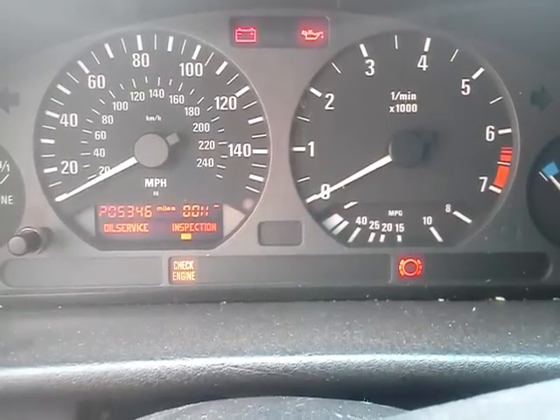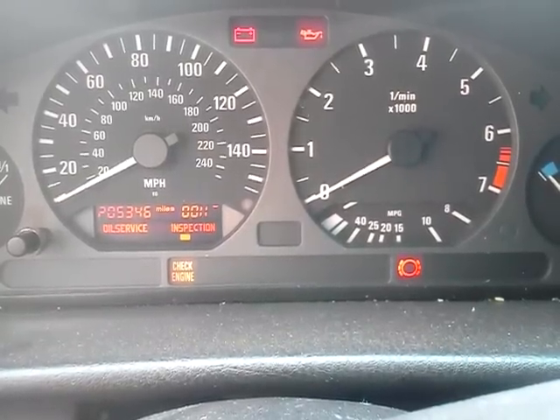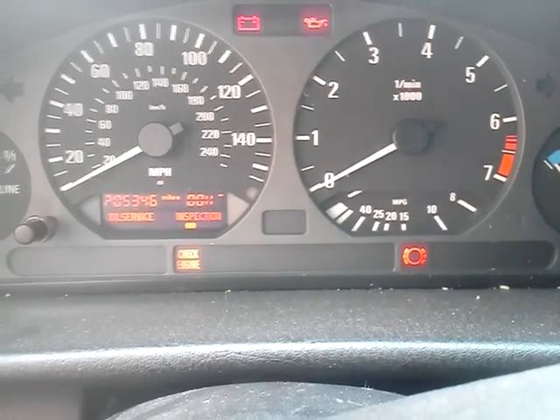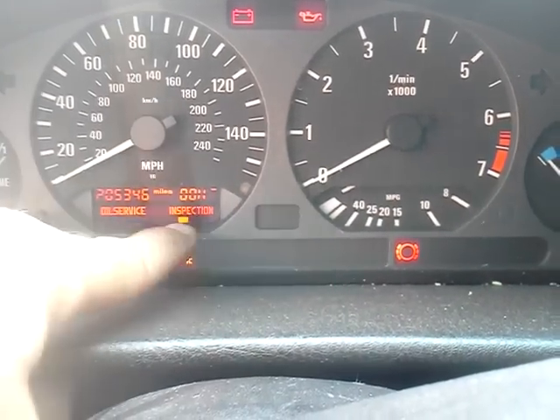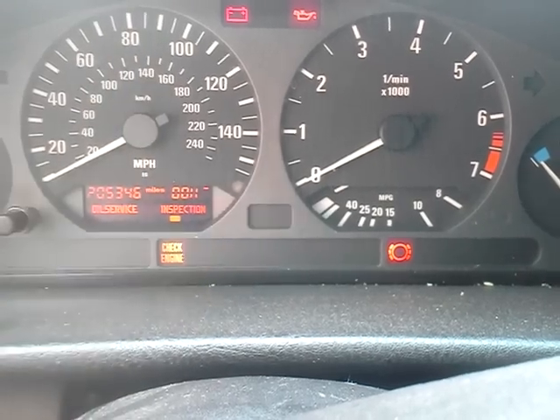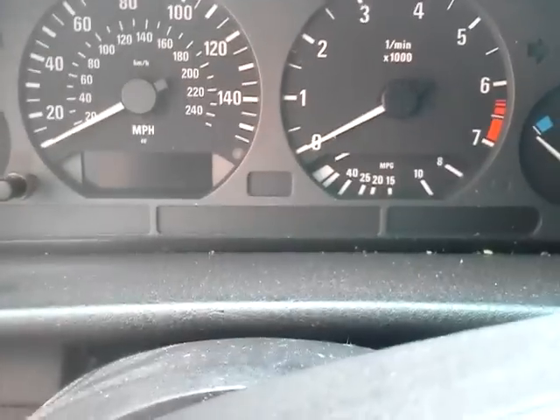This is a video on how to get your inspection oil service light to go back to normal after you've done an oil service, or if it's just annoying. As you can see, this one is really down at the bottom. So this is how you do it — you turn the key off and come out to the front of the engine.